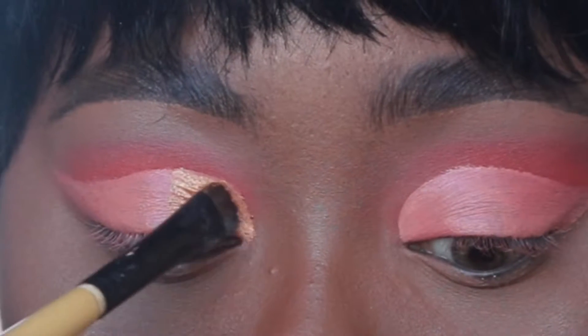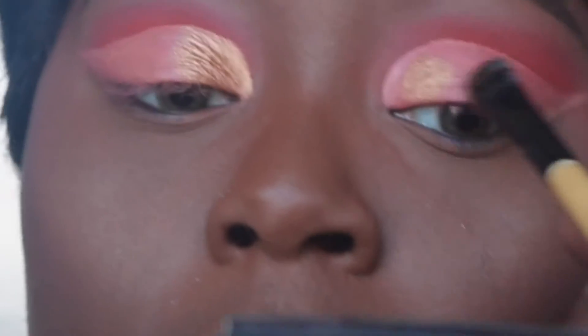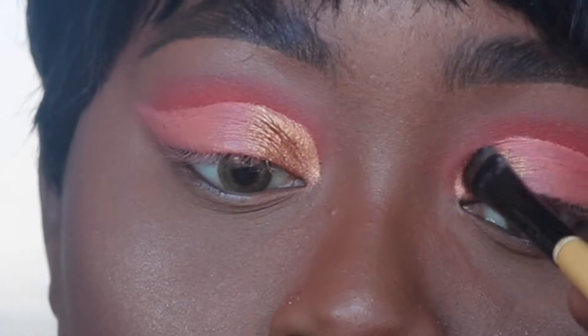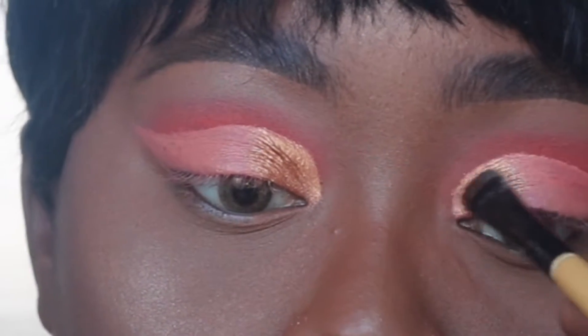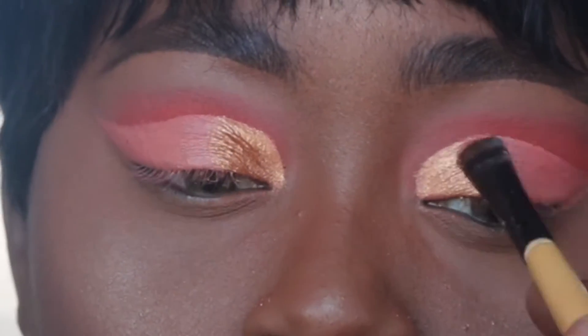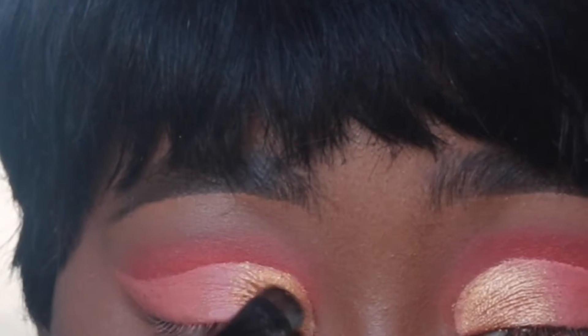Now we're packing on the gold shade. I used two gold shades — one is a rose gold and I use the rose gold in the center of the lid, starting off on the inner part of the lid. I'll have all the names down in the description box. You're going to use an eyeshadow shader brush or flat brush — really any small dense brush — to pack on this shimmer. I'm just packing that on and transitioning between the two as I add the rose gold shade.